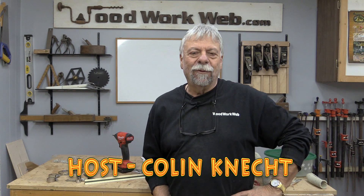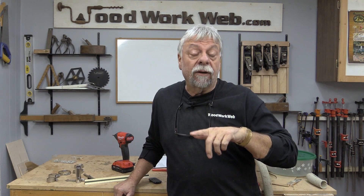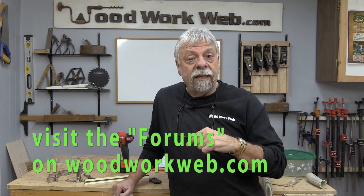Hello everyone, Colin Kinnett here for WoodworkWeb. Today we're going to do a little bit of a different kind of build. What I'm going to do is build a dust collection chute or a dust collector hood for my sliding miter. I promised I would do this quite a few videos ago, and recently when I asked for suggestions, some of you brought that back up. Since all sliding miters are a little bit different, what you have to do on yours might be slightly different, but let me tell you where I got the idea.